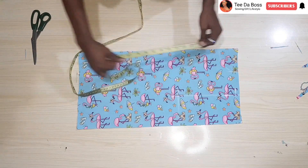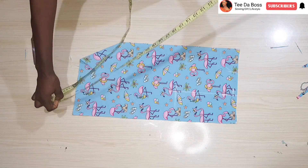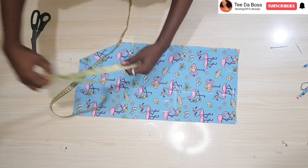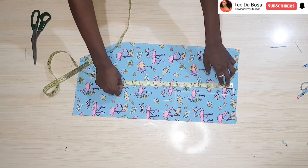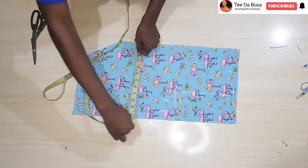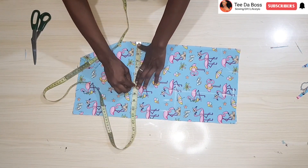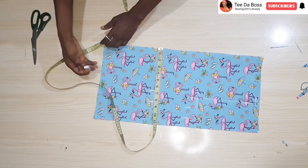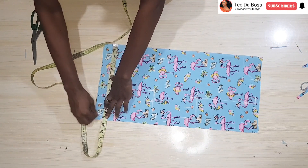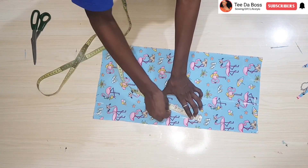The next thing is to insert my bust measurement. My bust measures 34, divided by 4 gives 8 and a half inches — go ahead and insert 8 and a half inches, then add one and a half inches of sewing allowance. For the waistline: my waist is at 14 inches down, and my waist measures 26, so 26 divided by 4 gives 6 and a half, plus one and a half inches of sewing allowance. My hip measures 36, divided by 4 gives 9, adding one and a half inches of sewing allowance. Then connect all those points together.